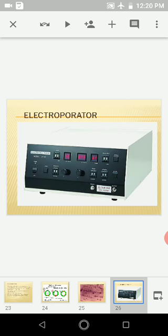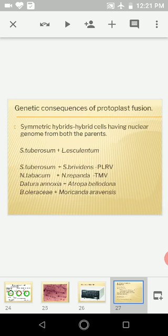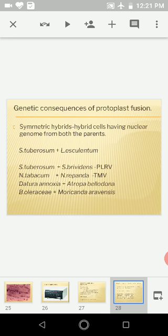Once protoplasts have been generated and fused, the next step is to select hybrids. Visual selection using fluorescent labels such as octadecanoyl aminofluorescein, octadecanoyl palamine B fluorescein diacetate, and rhodamine can be used. Other selection methods include nutritional selection, DNA analysis, and drug sensitivity and resistance.